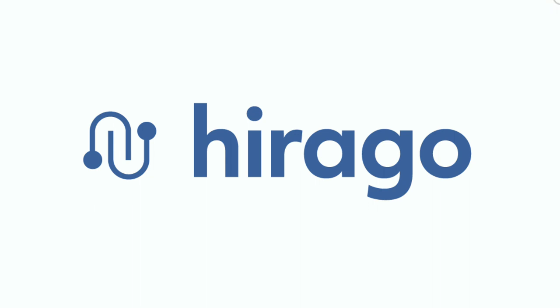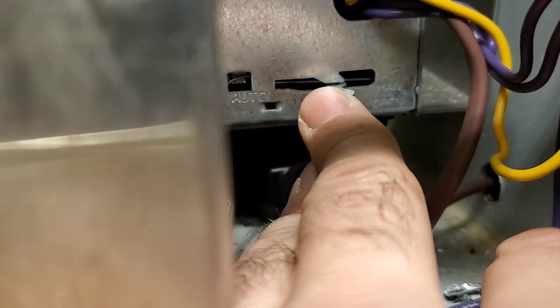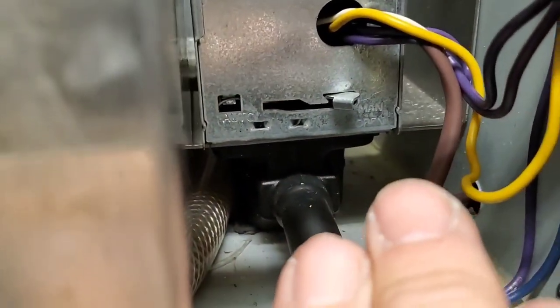Just to show you how this valve works in manual drain — we push it over and push it up so it catches on this little lip, and that's manual drain right there.